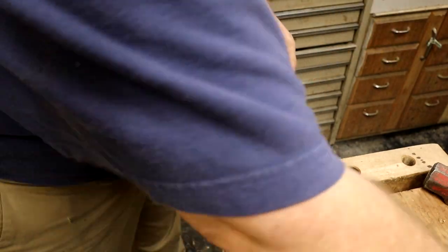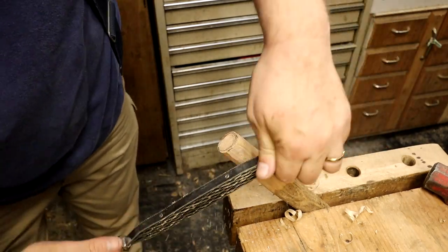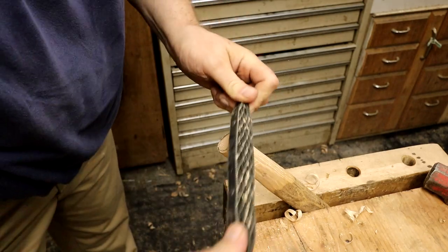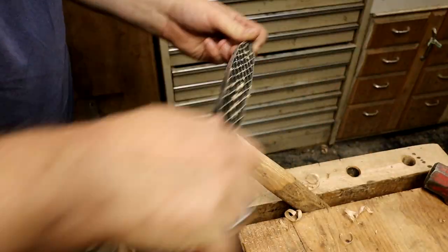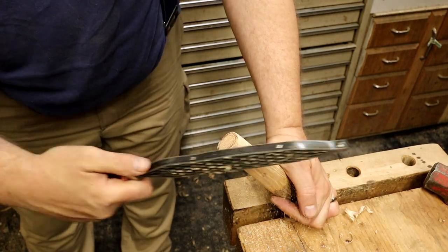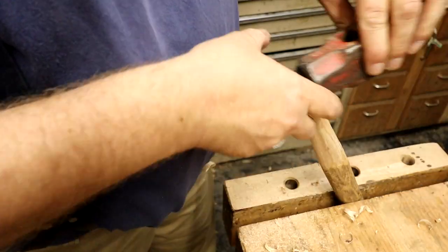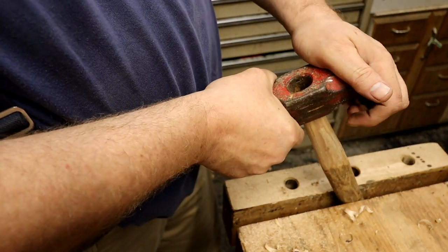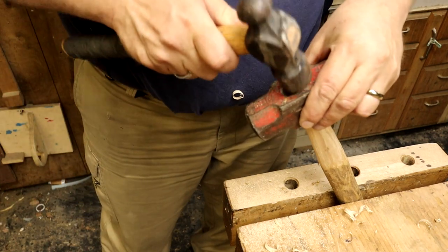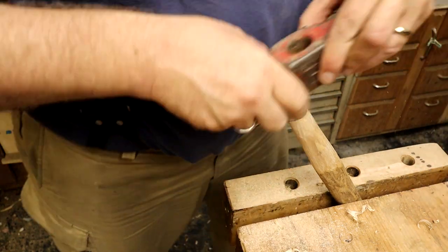A spoke shave is a good tool for this, but I also use this Shinto file — I can't remember what to call it, but it works good too. It removes a lot of material quickly and it doesn't have any facets like the spoke shave does. All in all it takes time to remove all this material. Getting close — at this point I take my other hammer and just bang it on a bit to leave a witness mark on the wood, so I can see where I've got to remove more material.